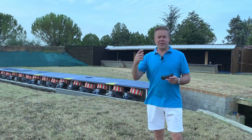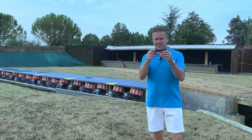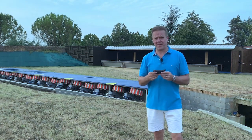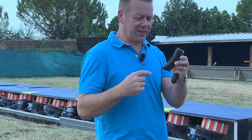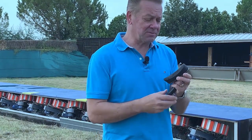In events like trap, where the target can be called for after you've mounted the gun to your shoulder, there's an argument that a slightly curved pad will aid a more consistent gun mount. However, the argument against a curved pad is that unless your stock fits you perfectly, the edges can dig into your shoulder and cause you problems.